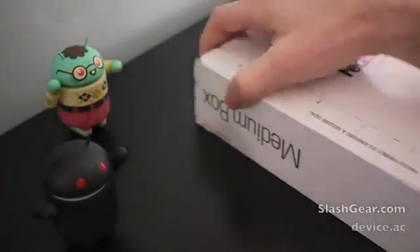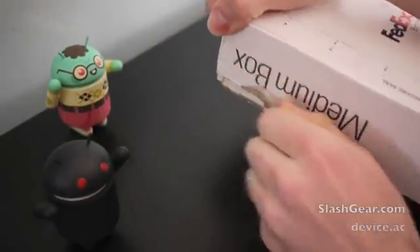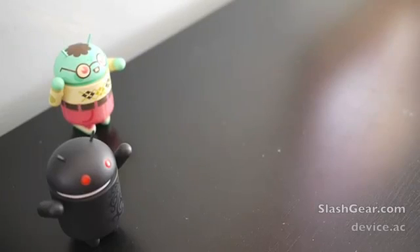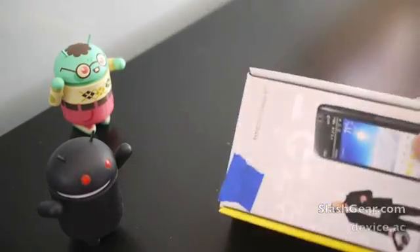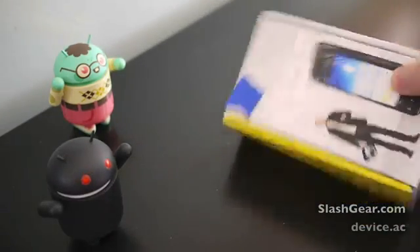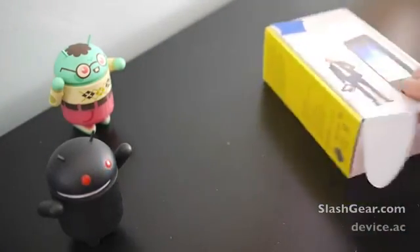Okay, we're going to go ahead and open it from this side here. What we've got here is, appears to be, the HTC Evo Design 4G. Let me pop it out of the box here. You can see there's the rest of the box — all yellowy.